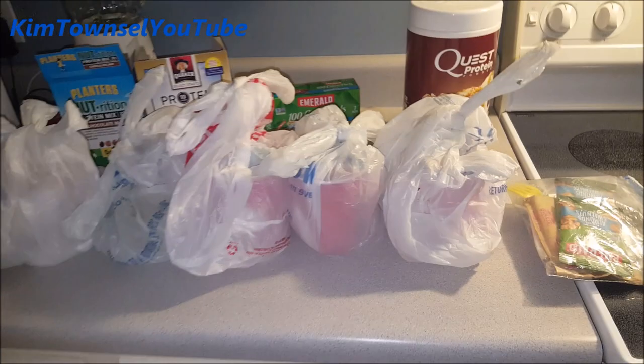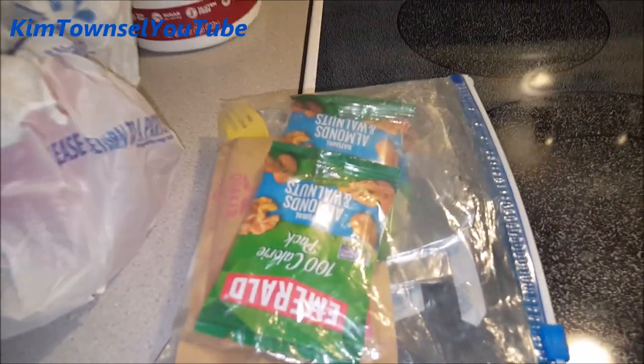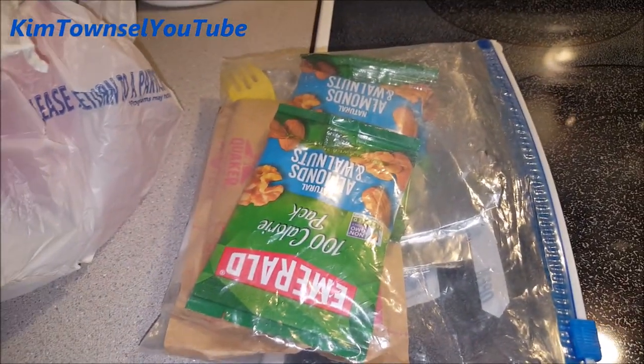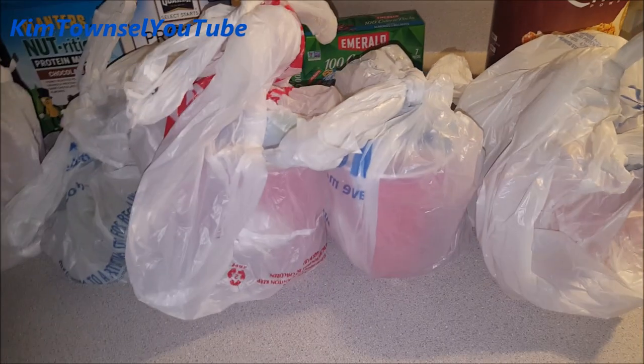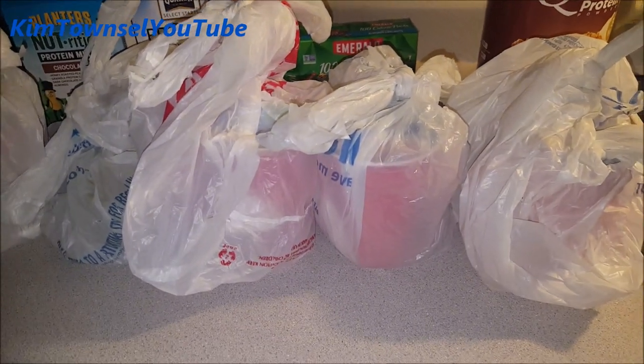Another thing I do is put oatmeal and nuts or protein powder, or both, in little baggies and carry them when I travel. The water can be heated in a microwave if they have one, or you can heat the water in the coffee maker and stir it in there.